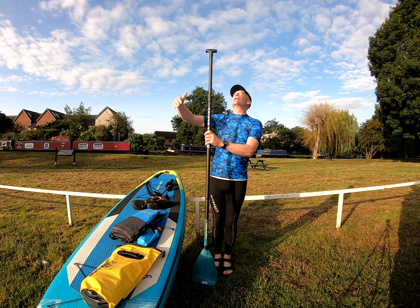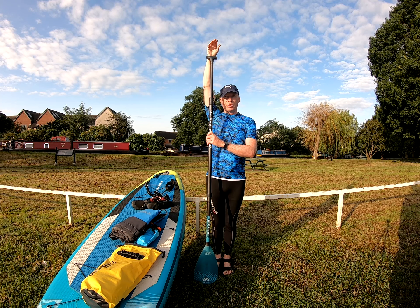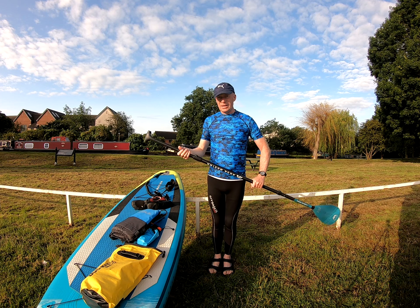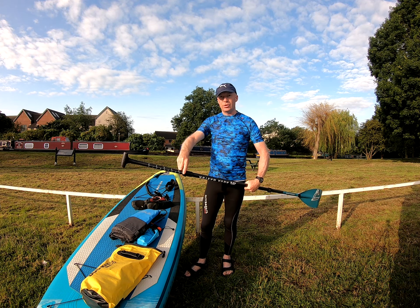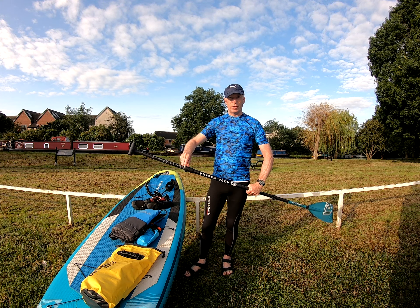So how do you set your paddle up? Really straightforward — set it so it's at your wrist height. Just set it to your relaxed wrist height. After that you can look for the graduations so you can see exactly what measurement yours is going to be on your paddle.